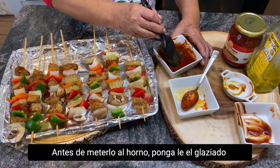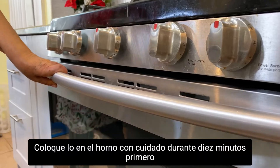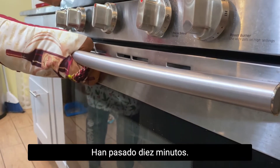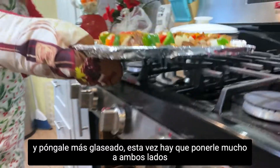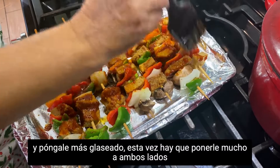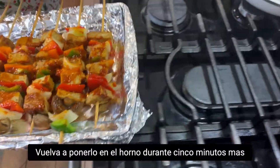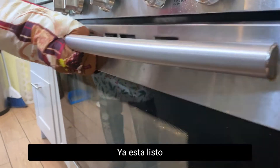Before putting in the oven, brush with the glaze. Place in the oven carefully for 10 minutes first. After 10 minutes, take out the shish kebab and brush on more glaze — this time add a lot. Turn to the other side too, then put it back for the remaining five minutes.